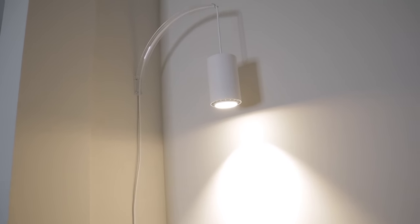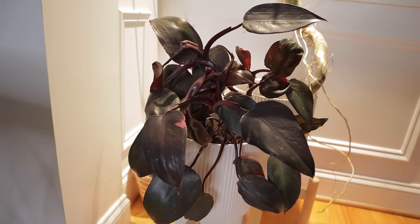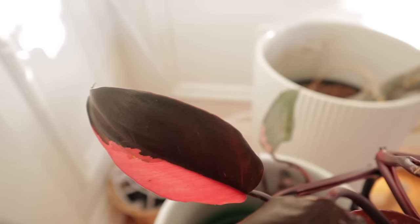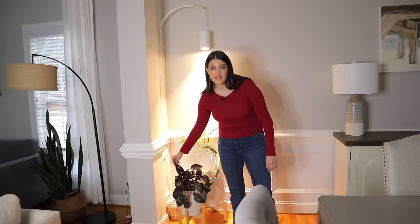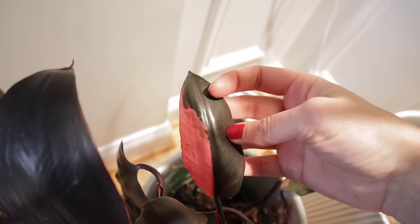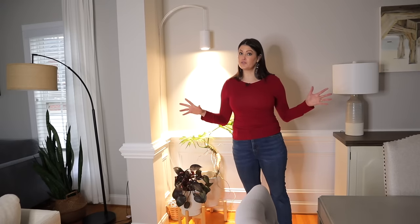Over here I have a Philodendron Pink Princess. I got this one with Costa Farms at the very beginning of when they started releasing these into big box shops. One of the reasons I put it under the Soltec Solutions Grow Lights is because the extra light will help promote the variegation. She's so cute and bushy — even though it doesn't have a lot of variegation, I still really love those red leaves. I just put these under the grow light a couple weeks ago, so I'm excited to see what happens this winter.